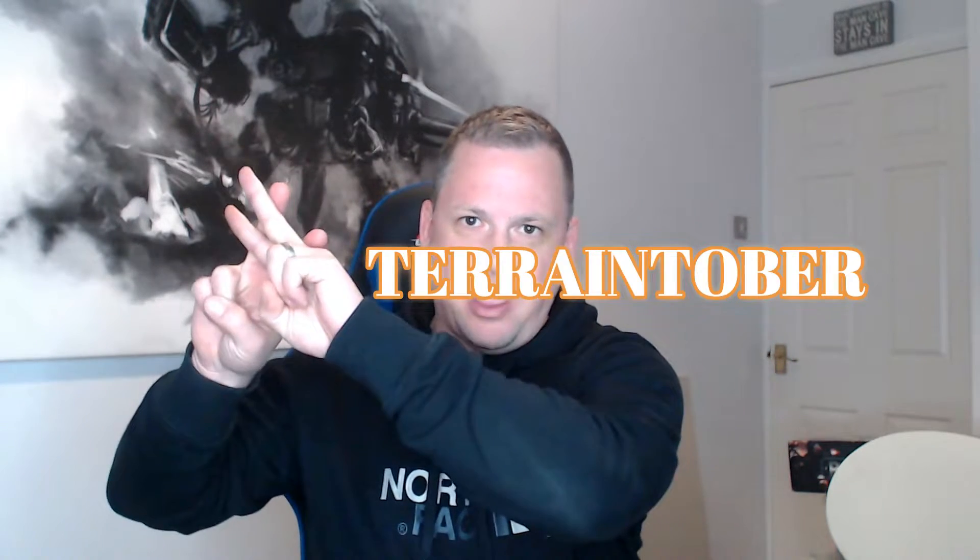Hey guys, my name is Nick and welcome back to the channel. I've been ignoring Orktober and I've been focusing on Terraintober, which is my new hashtag — hashtag Terraintober — that's what we're talking about, so without further ado let's go straight into the video.